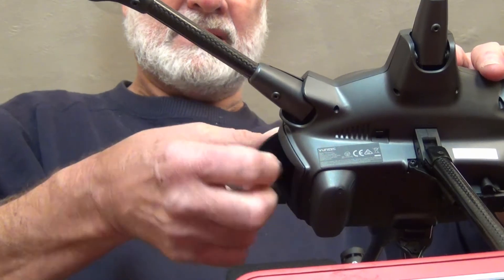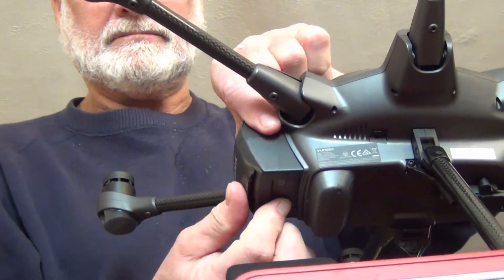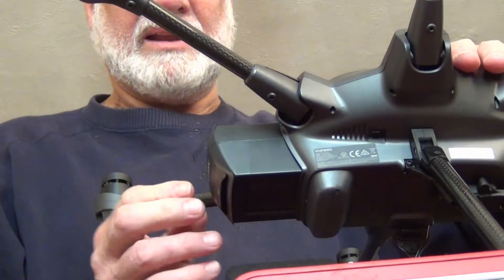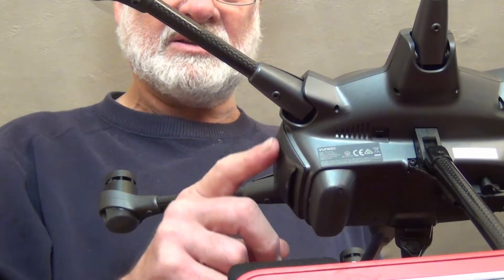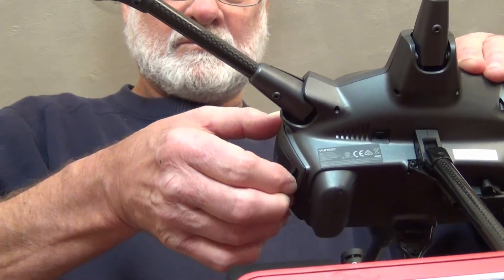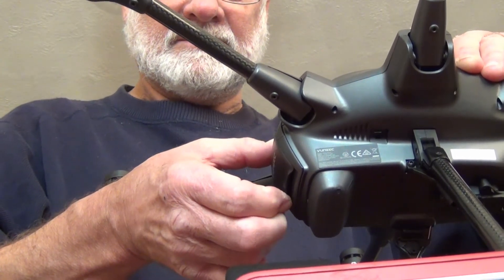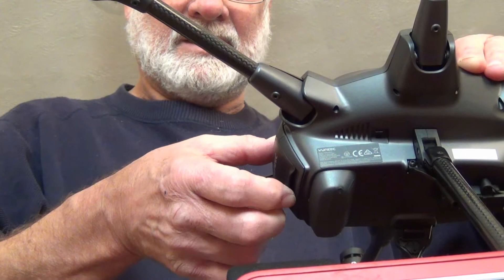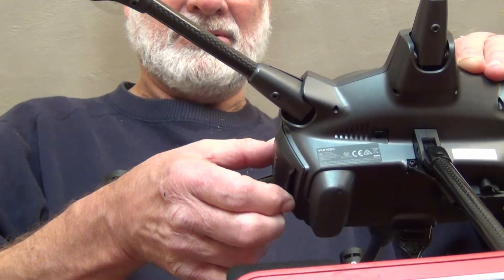I'm going to take it out and show you a different way — I'm going to slam it in there. With the flap down, I slammed it in real good and it's flush. It's definitely in there. Now, you can hear it's still loose.